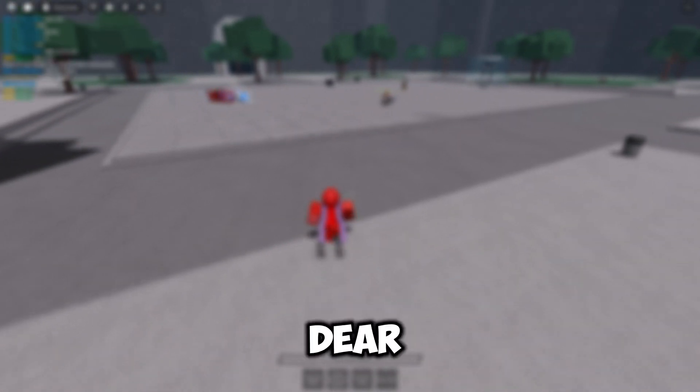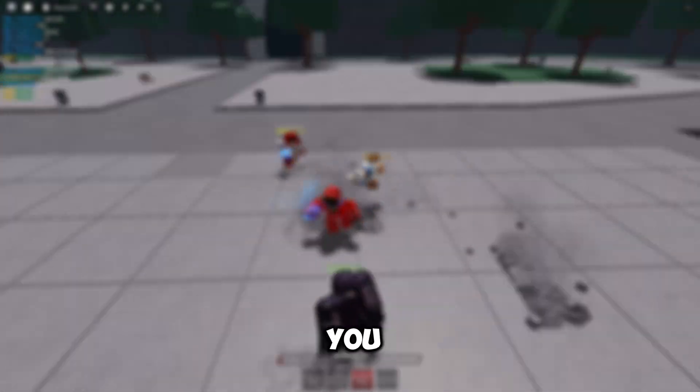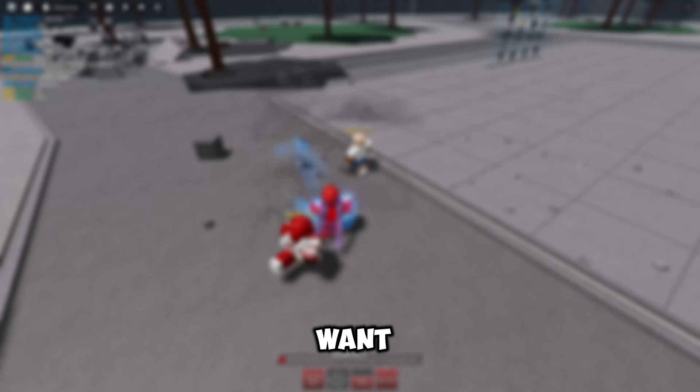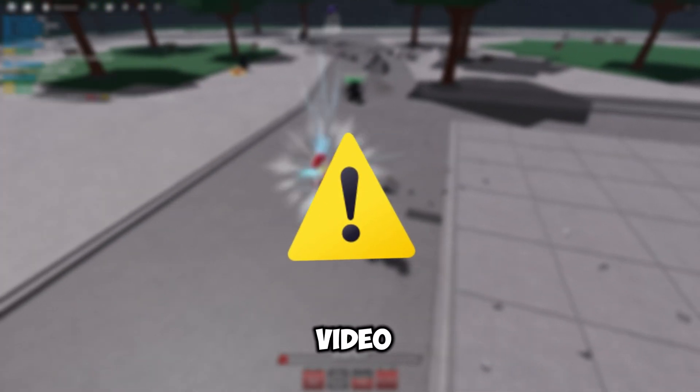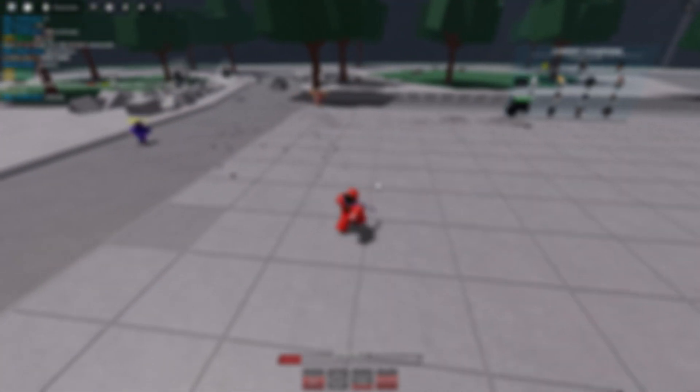Hey, hello my dear tomatoes. I hope you're having a good day. Today I'm going to show you how to make the down slam and uppercut. But before we start, I want to say that watch the full video because you might miss out some important information and it won't work. Enjoy.